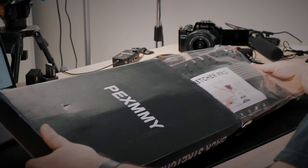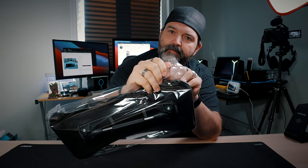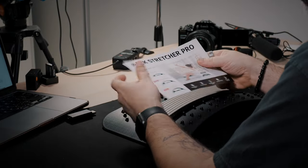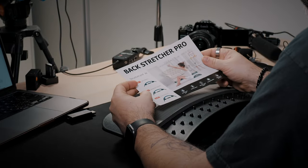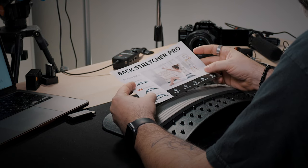Here it is — the Backstretcher Pro. Size-wise it looks about the same. Here's your manual. Low intensity is level one, level two is moderate intensity, and level three is strong intensity. So don't jump into three if your back is sore, because you're probably not there yet.